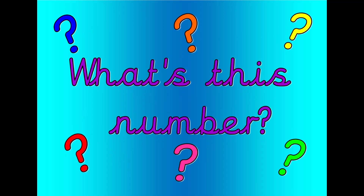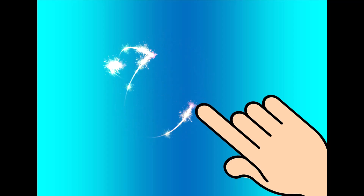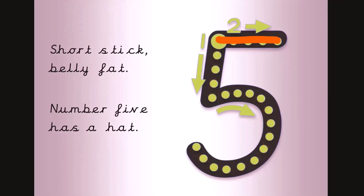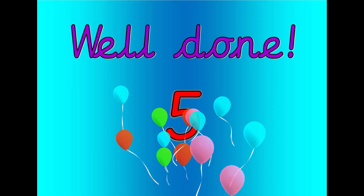What's this number? Shout it out loud. Get your magic finger ready. Short stick, belly fat, number five has a hat. Let's count. Zero, one, two, three, four, five. Well done. That was five.